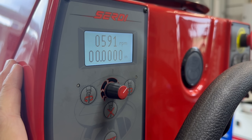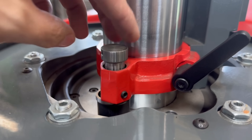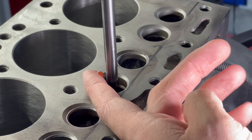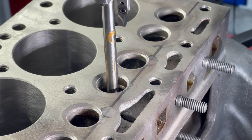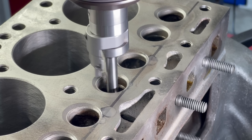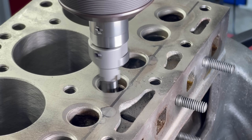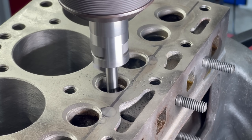Starting on the first seat, we'll lower the spindle until the cutting insert touches off on the top of the block, at which point we'll zero the digital depth readout on the machine, and use one of our valve seat inserts to set the spindle stop to prevent cutting our counterbores too deep. I like to run our pilots as tight as possible, so I always run with some lubricant on the pilot to prevent seizing the tooling in the guide. With that, we'll cut our first counterbore.